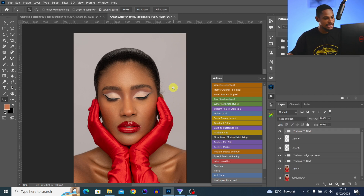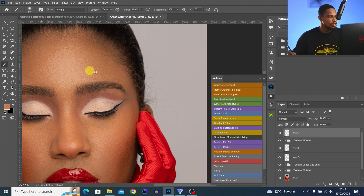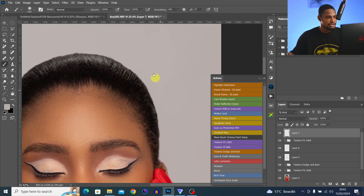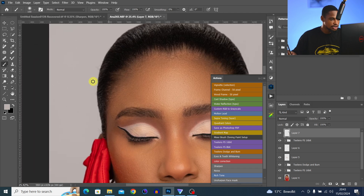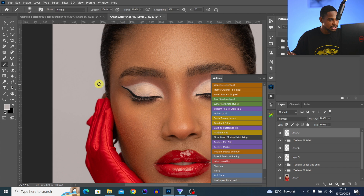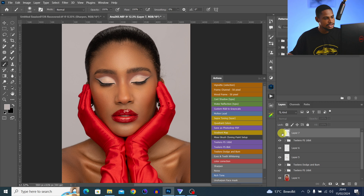To fix stray hair, create an empty layer, pick the normal Brush tool, then since it's a solid background just sample any color from the background and paint over all the stray hair. This is the easiest way to remove stray hair on a solid color background — just alt-sample and paint it over the hair you want to remove.